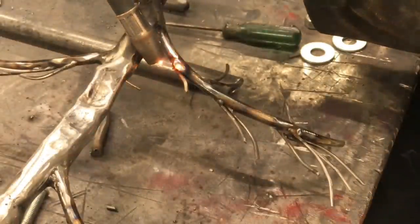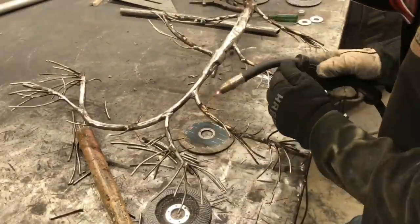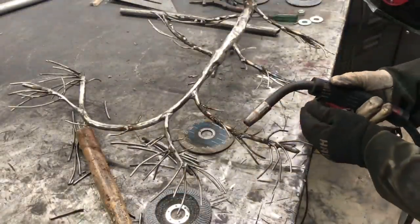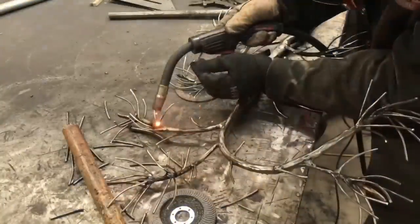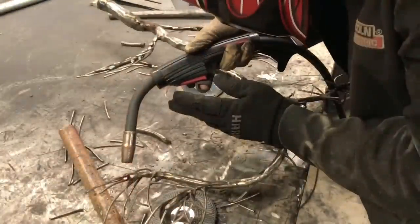When I'm welding the thinner 1/8 inch rod, I'll set my machine kind of in between. It's going to be less than the heat I would normally use on a quarter inch, but it's going to be way too hot and just blow right through the 1/8 inch rod. So I dial it in between, start my weld pool on the quarter inch rod, and push that melt pool on over to the 1/8 inch, and it just blends perfectly.